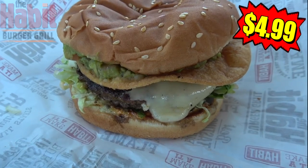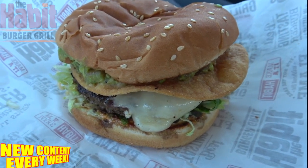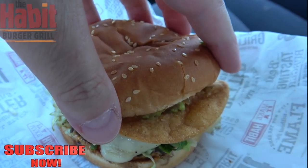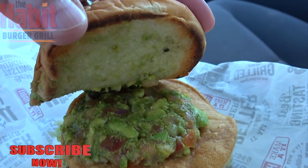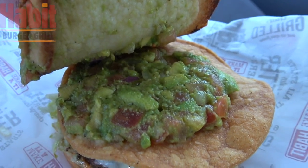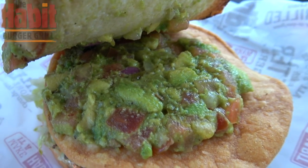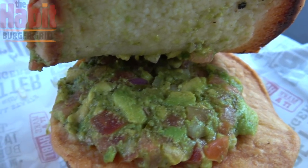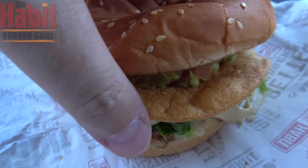Gotta respect the burger, so says The Habit, and this all-new Guacamole Crunch Charburger sure looks pretty respectable with that tostada shell sticking out the middle and a little bit of that guacamole peeking out. Let's pop the top of the seeded bun and see what we've got underneath. It is slightly toasted — you can see the marks there. We've got a decent portion of that guacamole mixed with a little bit of pico, and that tostada shell is perfectly sized, covering everything underneath.